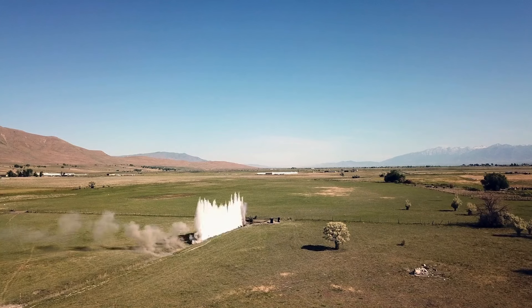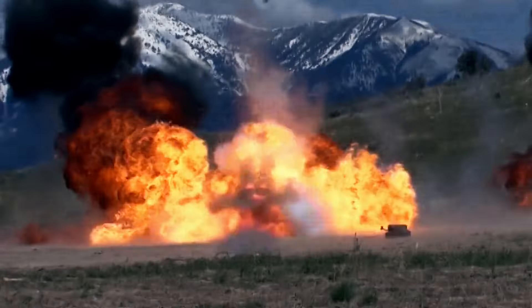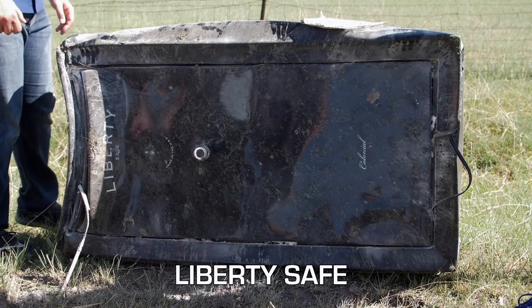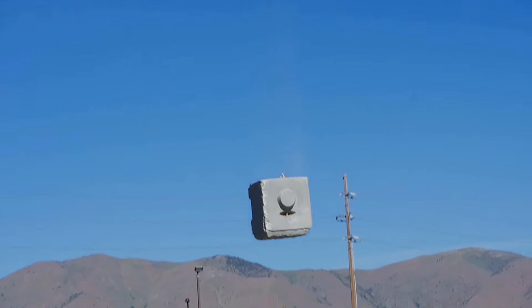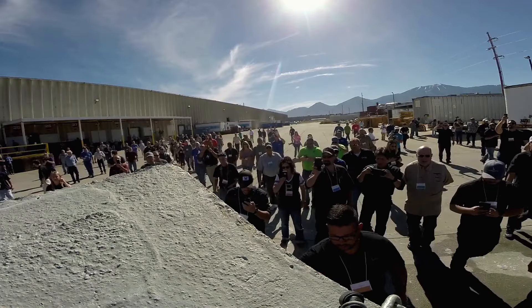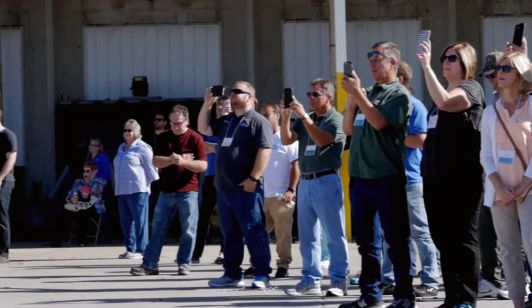Liberty's version of R&D — like that one time they tried to blow up their safes with dynamite. We've put dynamite inside our safes. We've dropped a thousand-pound blocks of cement onto our safes. What we're proving is that the structural integrity of a Liberty safe is much more superior than the competitors. I hate destroying the products that we build, but it proved that they're stronger than even what we did when we designed them.